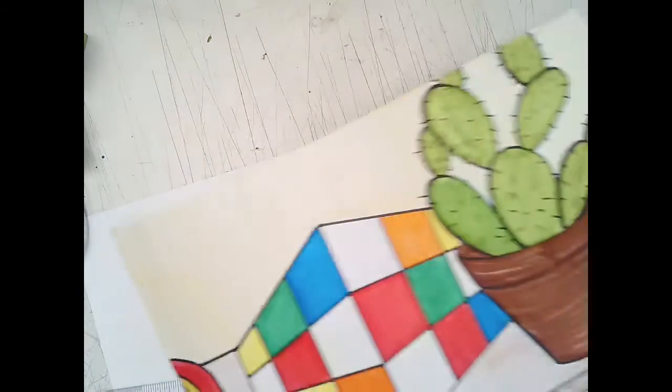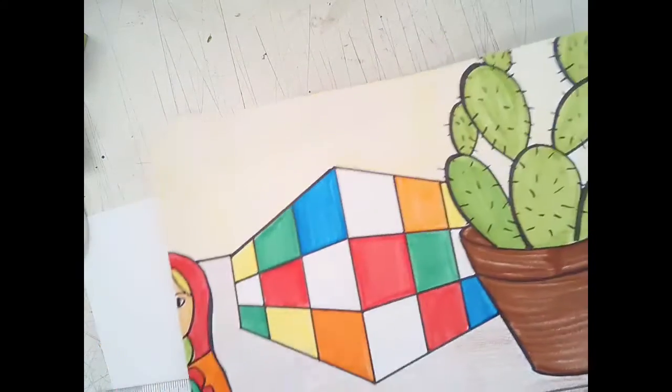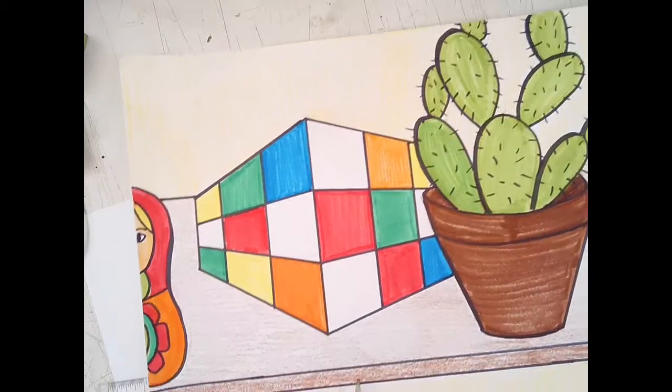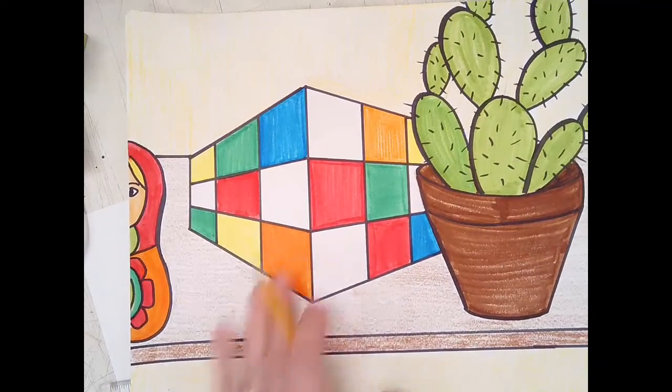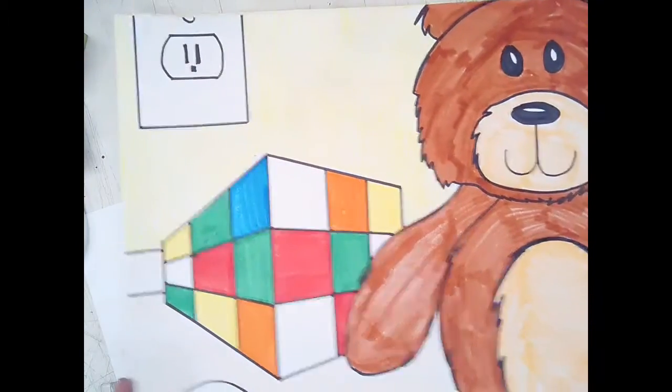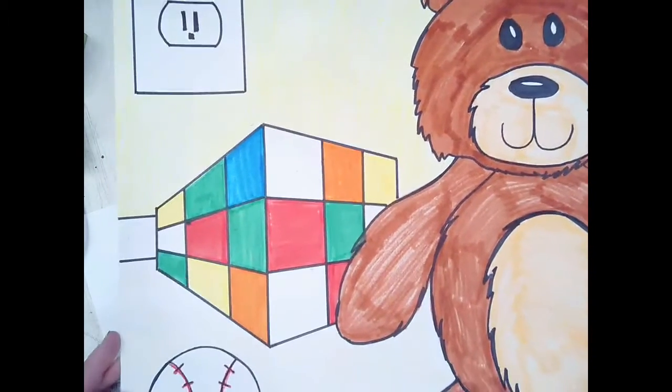Today I'm going to show you how to make a Rubik's Cube still life. I have one that looks like it's on a shelf, and I have another one that looks like it's laying on the floor.